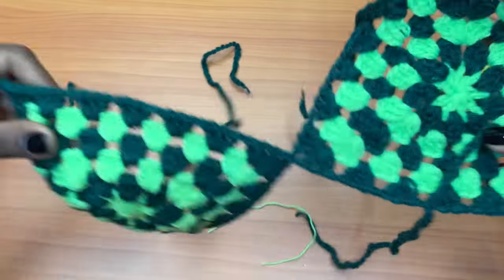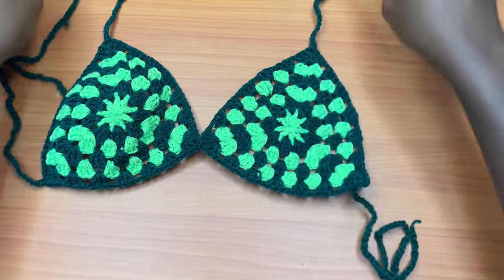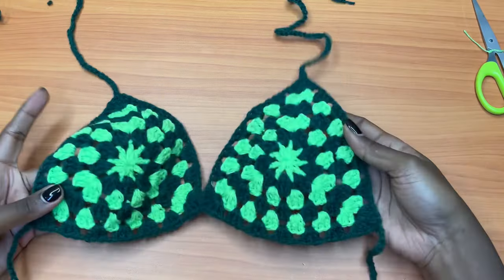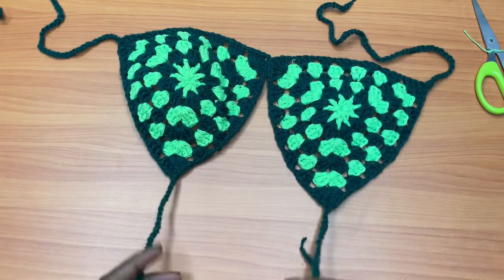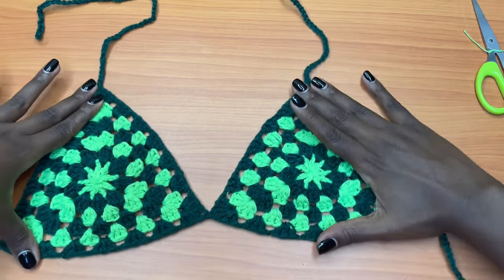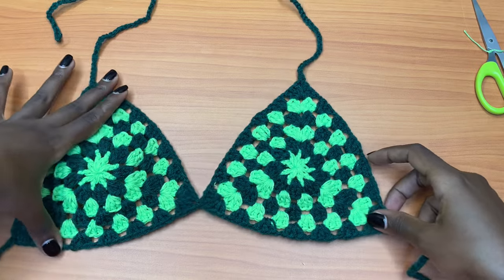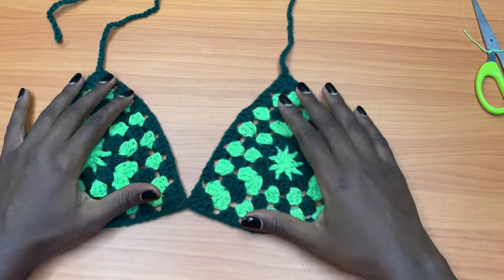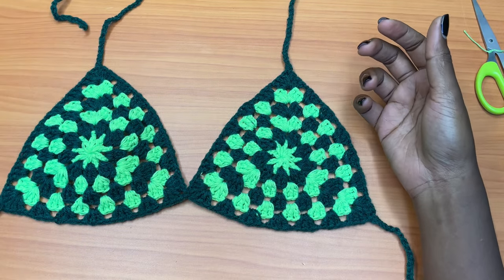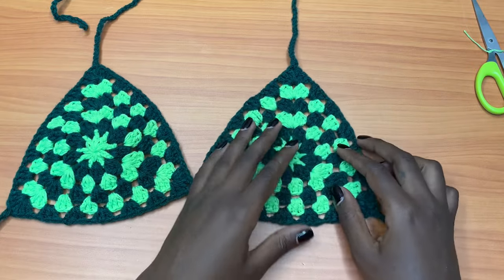I'm through with weaving in all the tails on both bra cups, and this is what we have. Any side can be the upper side — all sides are balanced, all sides are the same. This side can be the upper side and you wear it like this, or you can just turn it. That's how to make an easy floral granny bra cup, or a very easy and simple bikini top. I hope you guys enjoyed this tutorial — make sure to give it a thumbs up if you liked it, and let me know in the comments if you like such simple projects or prefer more complicated ones. I'll see you in my next video, bye!